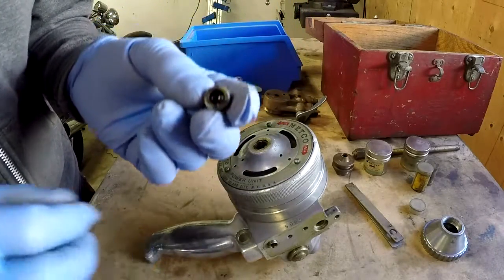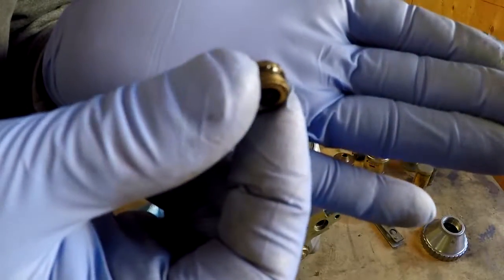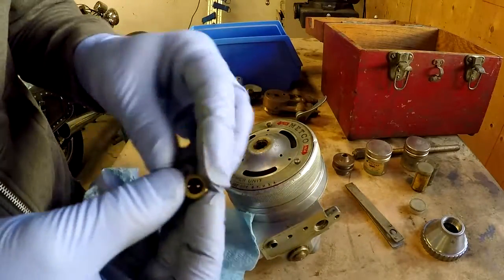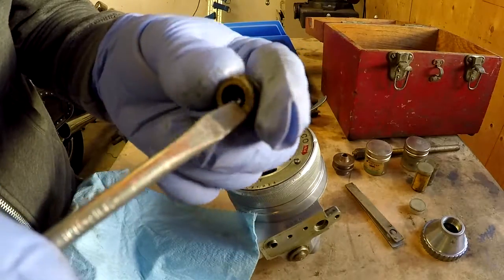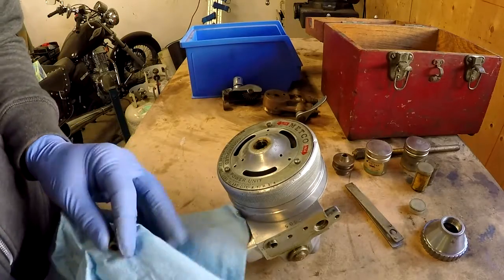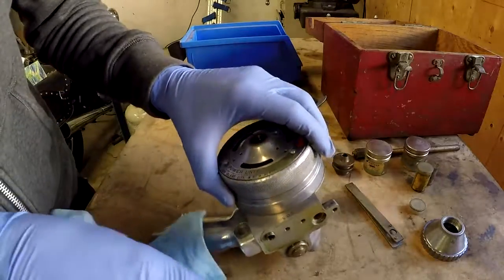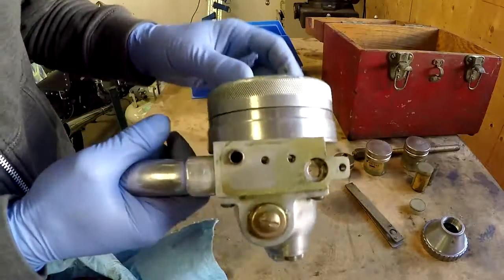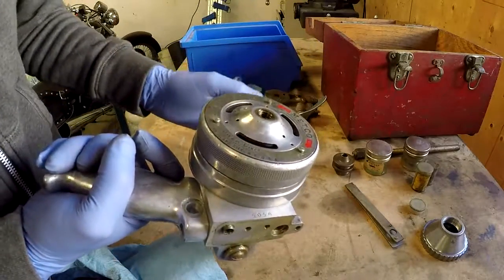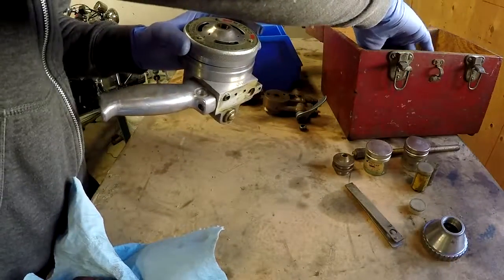That's a weird screw. It's got a lot of grease on it. The outside of it's threaded, and then it's got a hole in the center. Interesting. I have no idea what this does at this point. See if anything comes apart. It doesn't appear to. Maybe that's just a plug for greasing this — maybe that's how you would add grease to it.